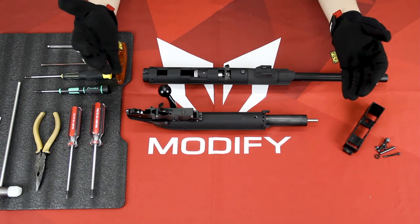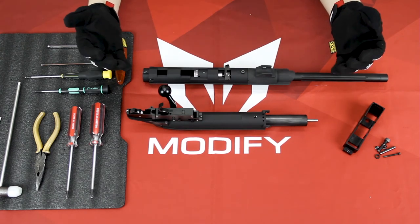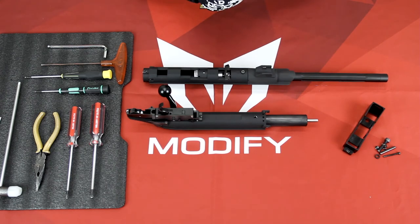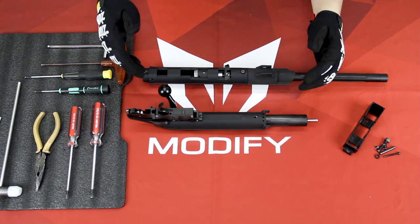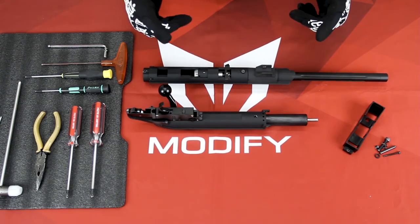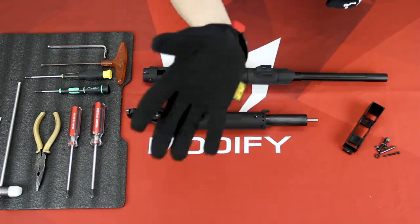And this is how you access your hop-up unit and change your spring. If you like today's video, please give a thumbs up. If you have any questions, please comment down below. There will be more and more of these types of videos coming up — stay tuned and bye-bye.